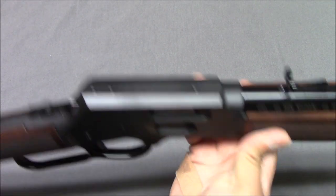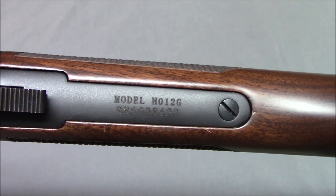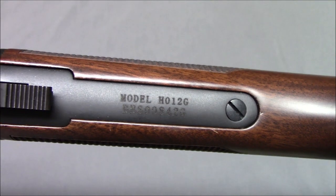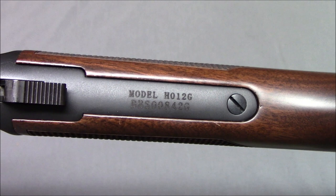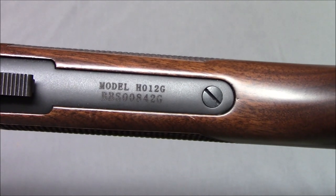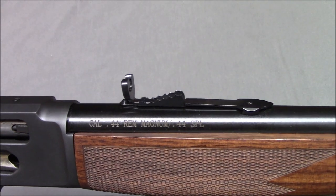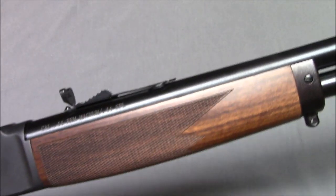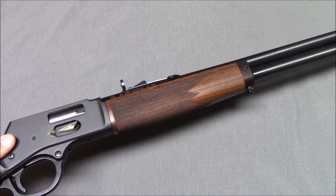Now where is the model information? This is model H012G. H is Henry, 012 is their designation for the .44 Magnum version, and the G stands for gate or side gate. It's chambered for .44 Remington Magnum or .44 Special, will hold 10 rounds in the tubular magazine, and has a 20-inch barrel.